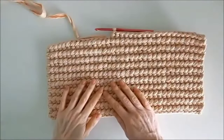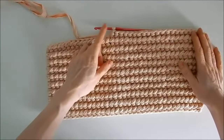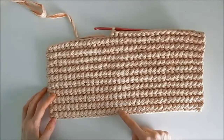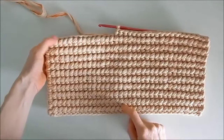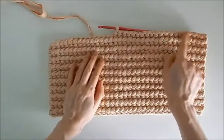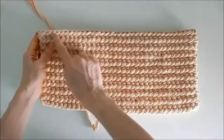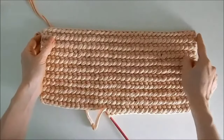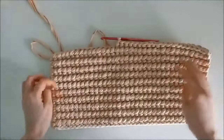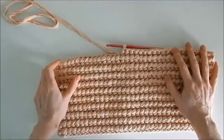Let's say that you have crocheted the rug to the correct size. It is necessary that visually the first row of the rug should be similar to its last one. Therefore, pay attention to whether you need to crochet another row or stop crocheting right now. We have finished crocheting the rug. The next step is to process the edges. With the processing of the edge, the carpet will take on a neater look. To finish the edge, we will crochet two additional rows.